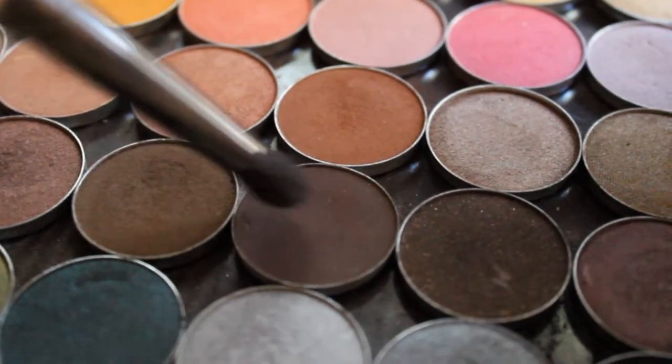Now taking the color Brown Sugar, I'm going to put that on the outer part of my eye and blend it out. Then I'm gonna deepen the look up a little more using the color Mocha.